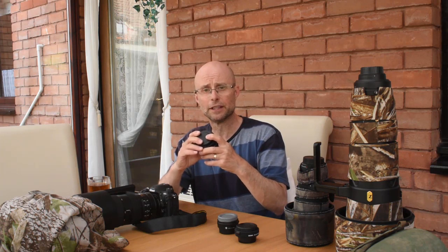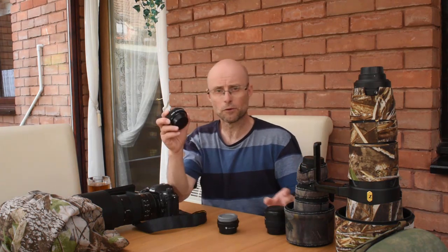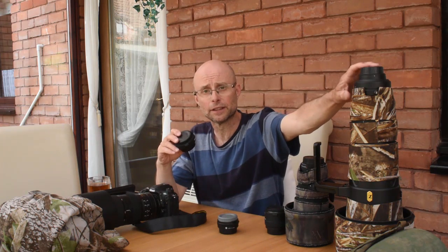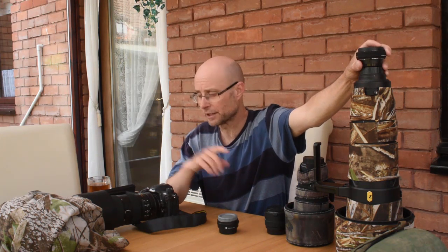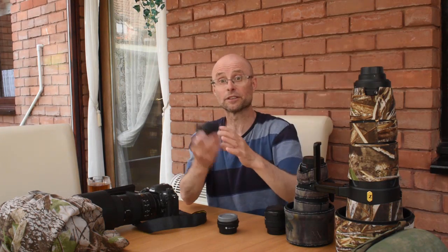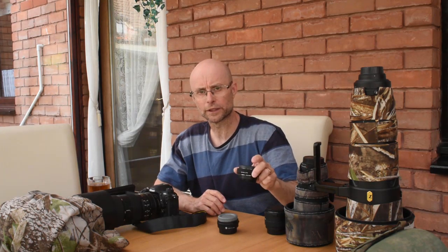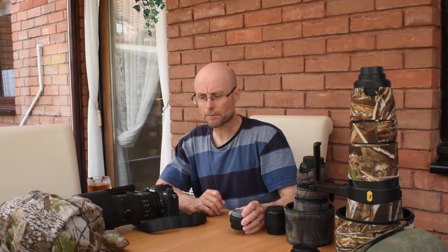The 2x converter blocks out two stops of light, taking my f2.8 to f4 to f5.6. If I use a 1.4x converter — I have a Nikon 1.4 here which works really well with my 600mm — it reduces the light coming in by one stop, taking my f4 lens to f5.6. Using this converter with the 600mm gives a focal length of 840mm. I wouldn't use converters with anything other than a top quality lens, because they reduce AF speed and lens sharpness. I don't particularly like them, but I will use them on some occasions.